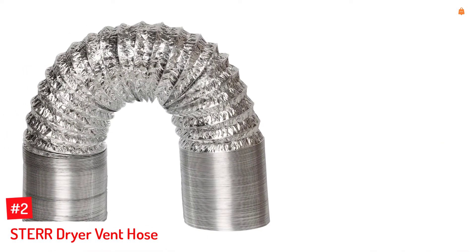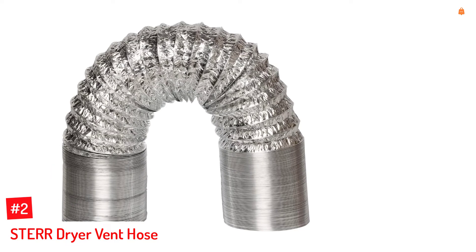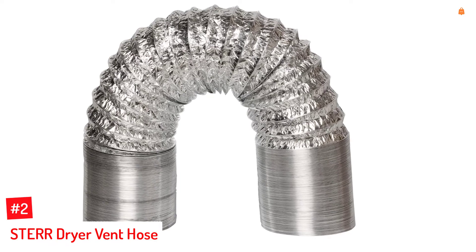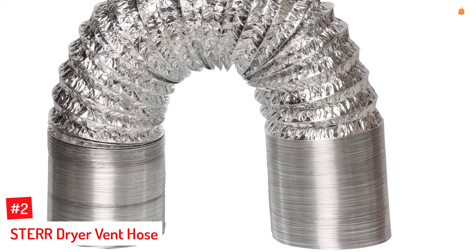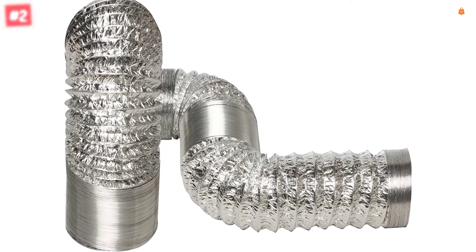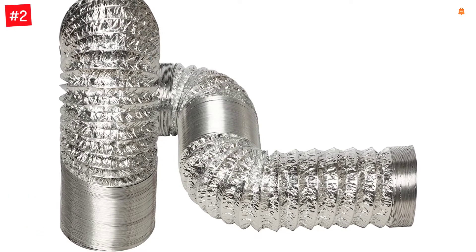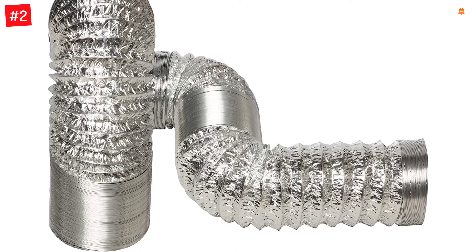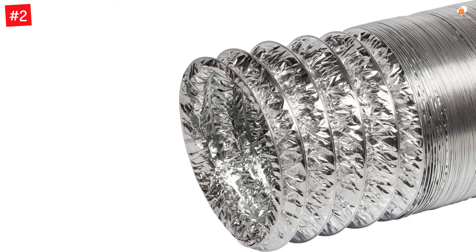Number 2: Stair Dryer Vent Hose. Stair is a higher-end and fairly premium brand of laundry dryer accessories, and its dryer vent hose can be perfect for high-end usage thanks to its specifications. This Stair dryer vent hose is the largest option in this list, making it perfect for large spaces. It comes with a hose length of 33 feet, which is much higher than the others.